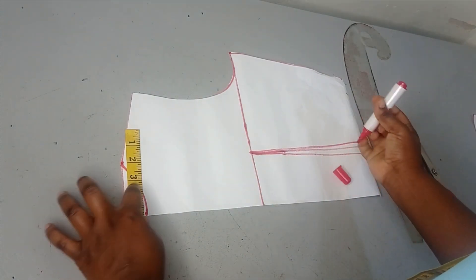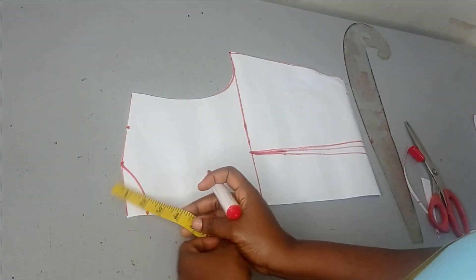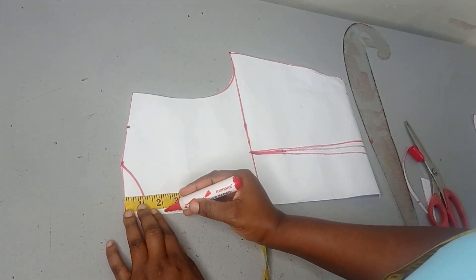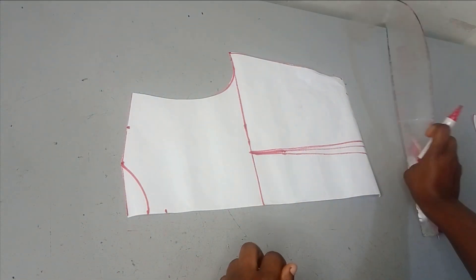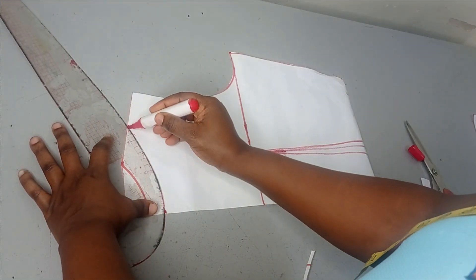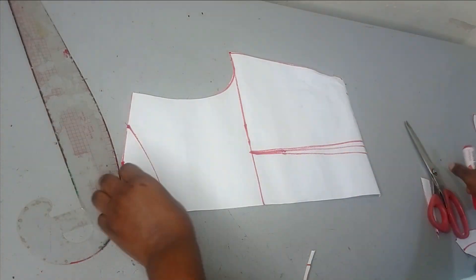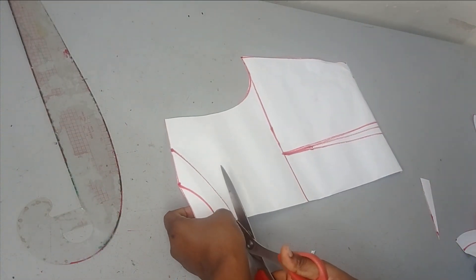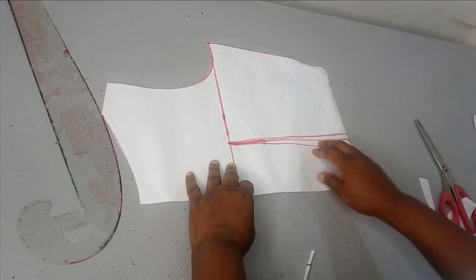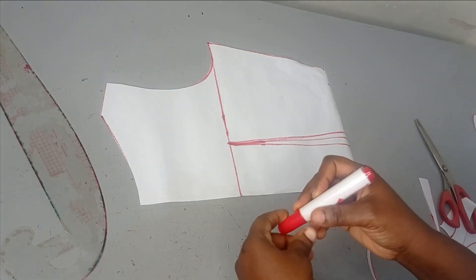We're going to use one of the simplest methods to make this. There are several methods to make your cowl pattern by introducing volume, and I have a few of them on the channel already. First, I'm going to change the neckline — increasing the neck width from three inches to five inches, and increasing the depth to about two to three inches to create a wider neckline.